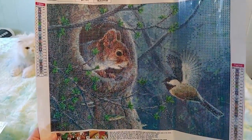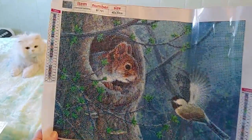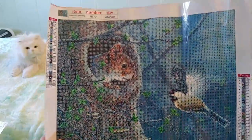Now this is a black-capped chickadee right here, and a squirrel in a tree looking out from his little hollow home.